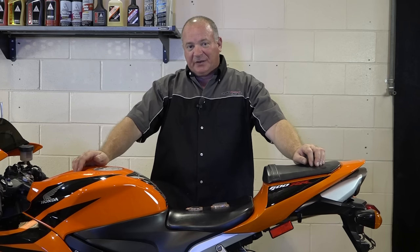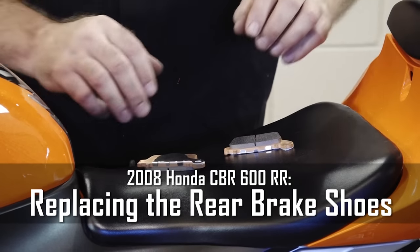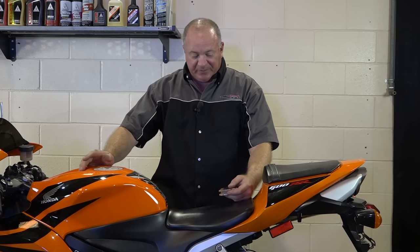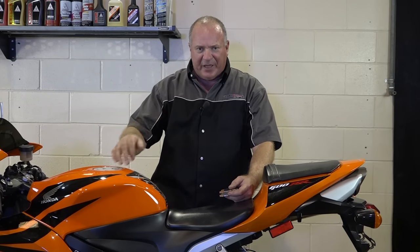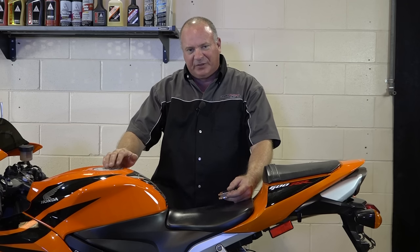Hello, John Talley here with partzilla.com. Today I'm going to show you how to evaluate and replace the rear brake shoes on our 2008 Honda CBR600RR. It's a really very easy procedure. Starts by just lifting it up in the air. I want to go ahead and bring up the rear end of the machine on a stand, swing the cameras around, show you how to evaluate the wear on the pads themselves, then show you how to get it replaced. So let's get started.